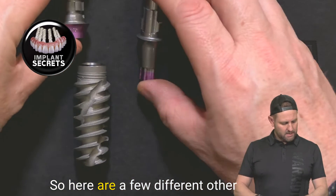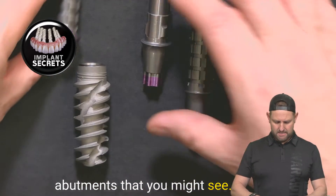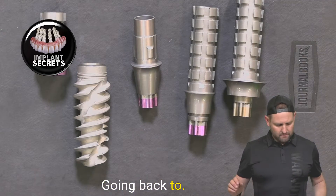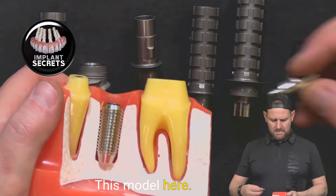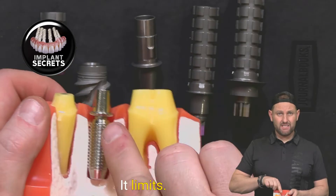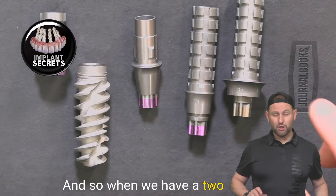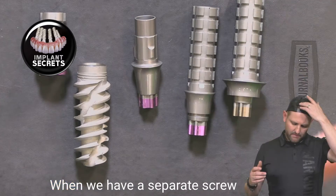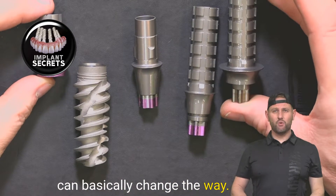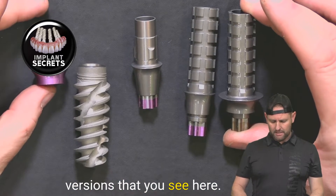Here are a few different other abutments that you might see — just different versions. Going back to this model, when the screw is attached to the abutment and it goes in, it limits what you can do and how you can change things. When we have a two-piece implant — a separate screw — we can basically change the way that abutment sits on top. These are just different versions of that.